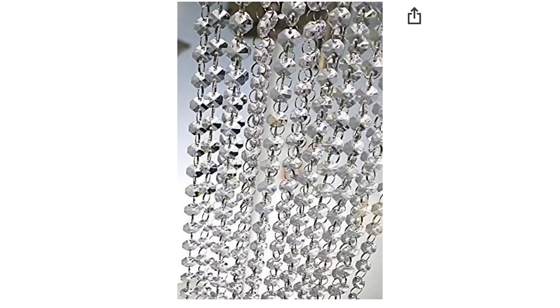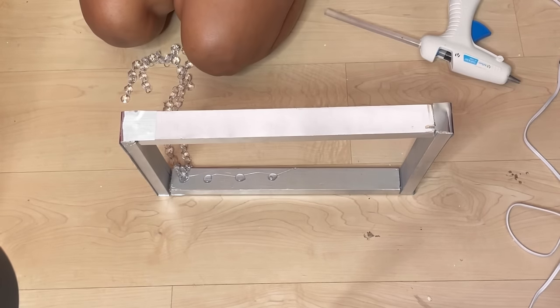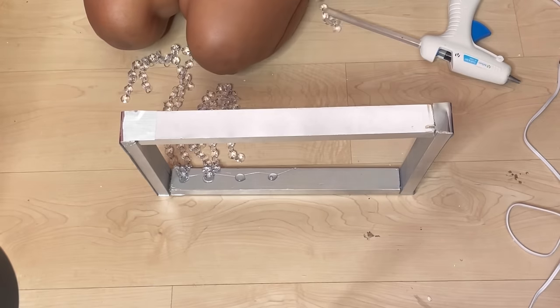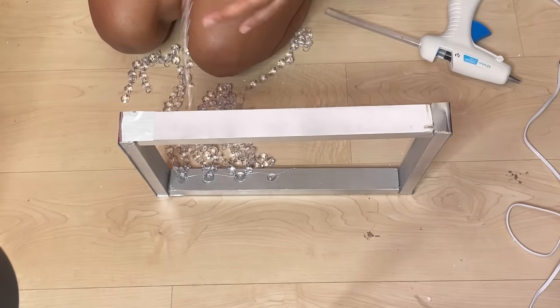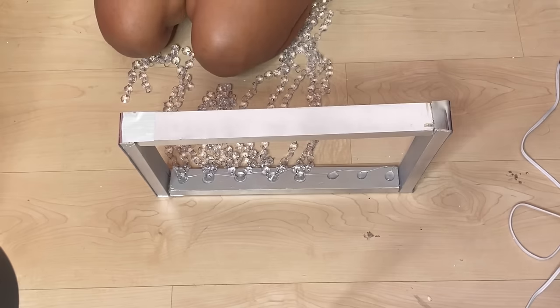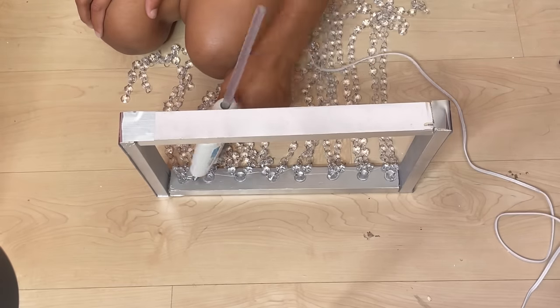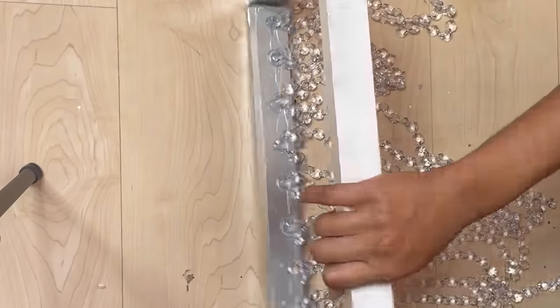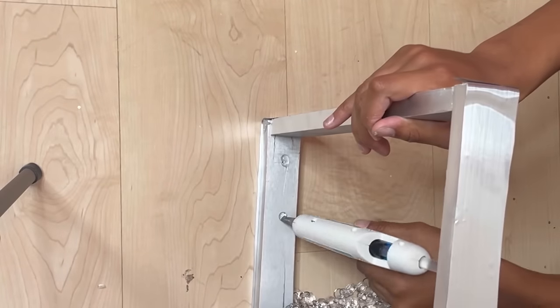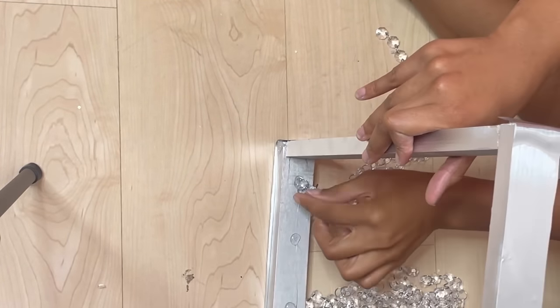Next I'll be adding the crystal garland that I got from Home Depot — I'll be gluing them to the inside frame, on the front side of the lamp, not the back. You can go in with hot glue first and then go back over with E6000 or hot glue again. I'm putting three garlands on each side of the lamp.